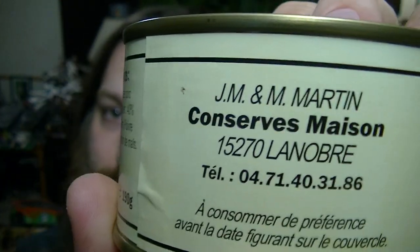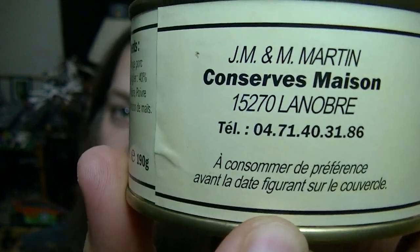It is made by these folks there. This is canned boar meat. I'm pretty stoked to try this out actually — something definitely different that we don't see much of on this channel. Let's get into it.